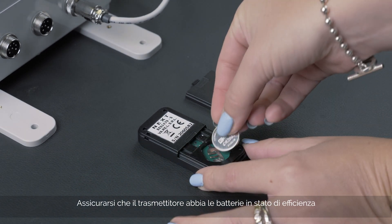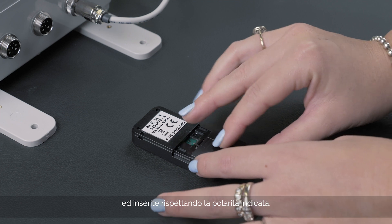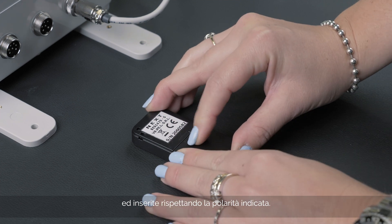Make sure the transmitter batteries are charged and in good condition, and are inserted correctly according to the polarity indicated.